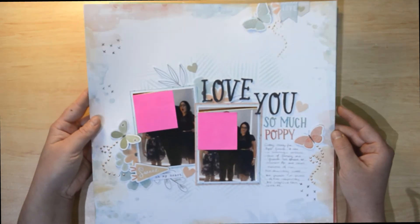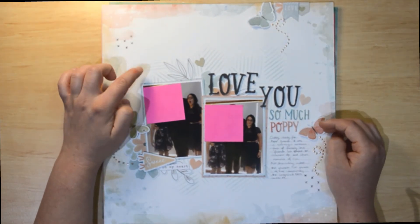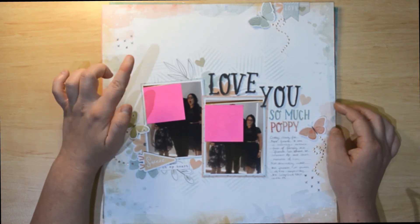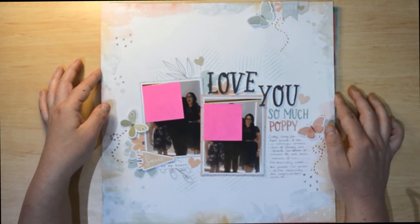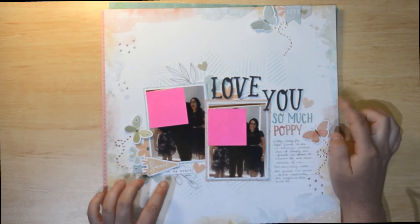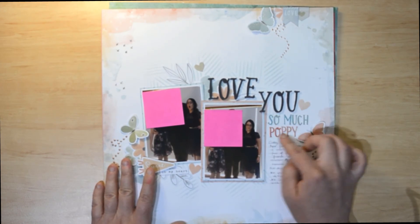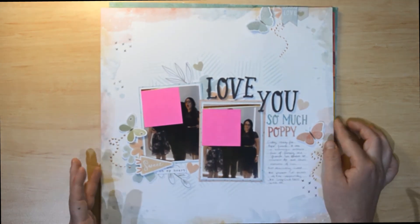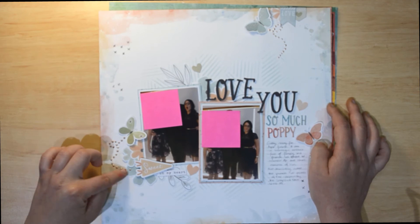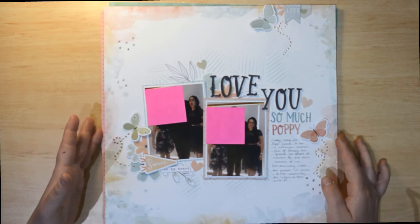This one also uses the These Days collection — it has my friends in it so I can't show them. I've used a pattern paper for the background, then came in with a Vicky Booton stencil and Distress Oxide in Speckled Egg blended through with a blending brush. You can see all the These Days ephemera, thicker titles, and mini alphas. We were going to my grandfather's funeral, hence the title. I've topped it off with liquid pearls in rose gold for the butterfly tails — I love this layout.